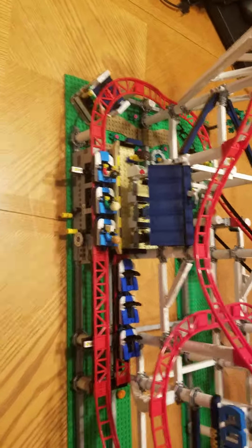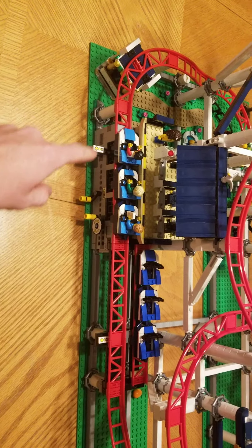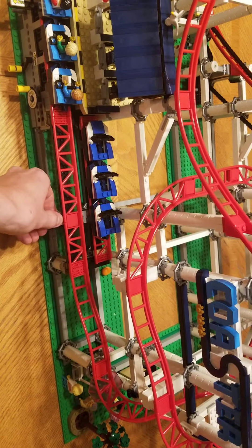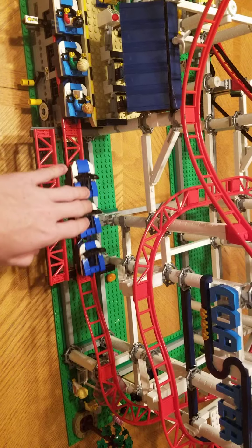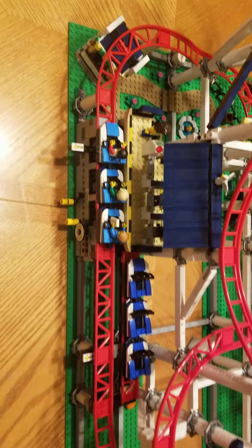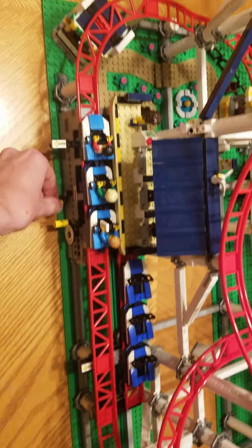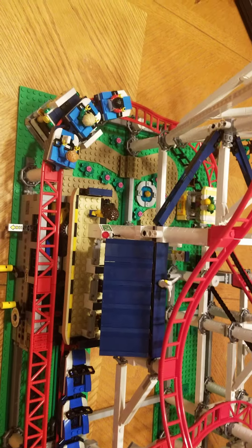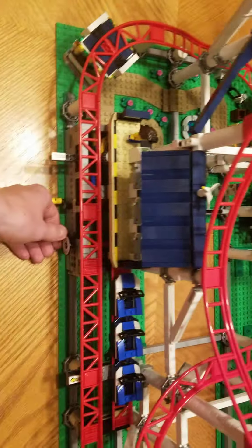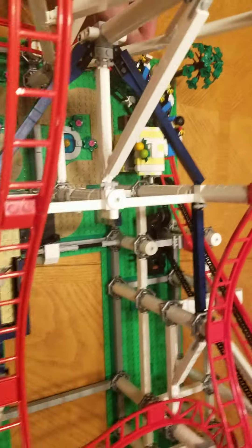So basically we have carts — there's these ones, and then you can also have more, so you have multiple ones going at once. Basically you turn this, and usually you'd go that way, and then as they're over there, I turn this.